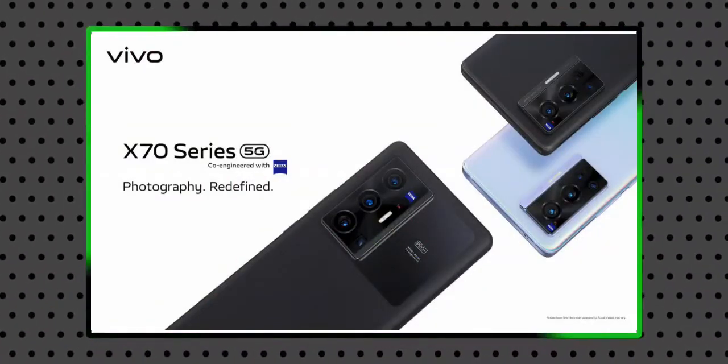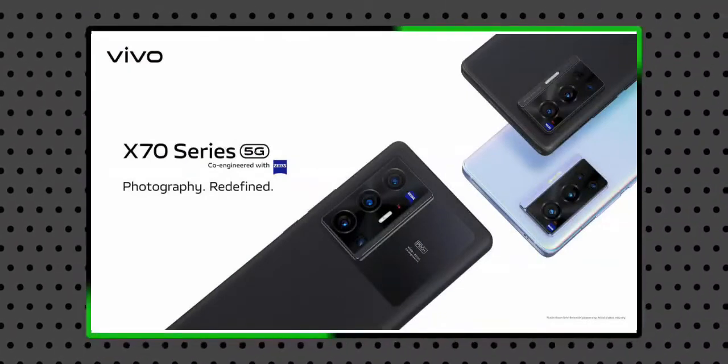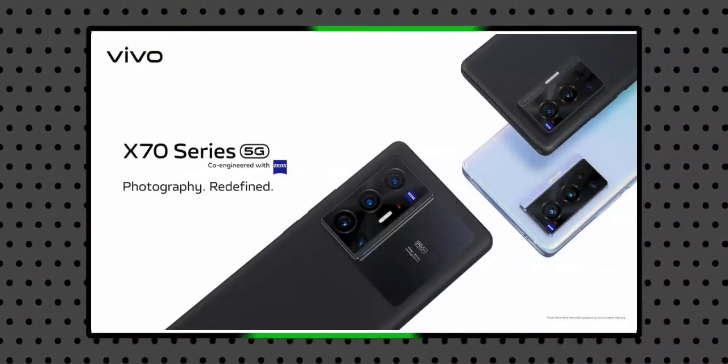Color options include black, white, and blue, though color availability may depend on the variant.